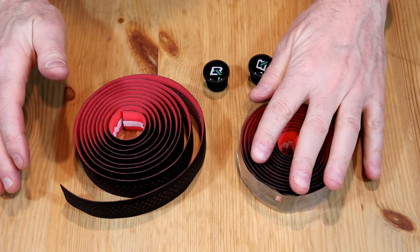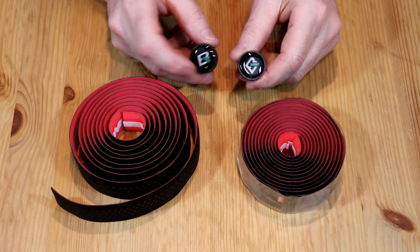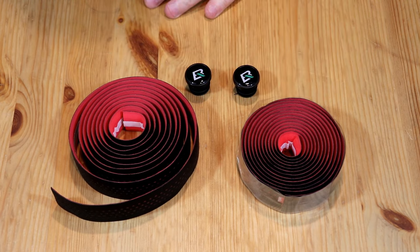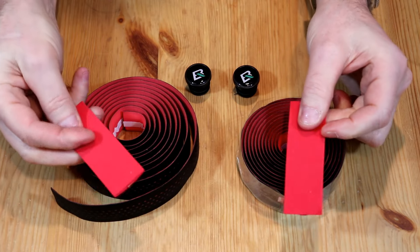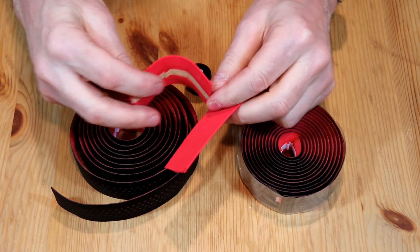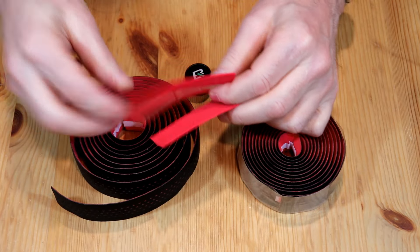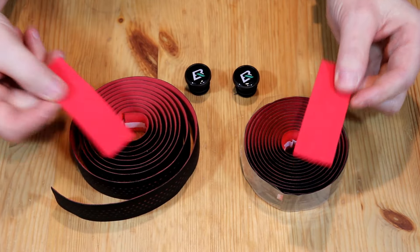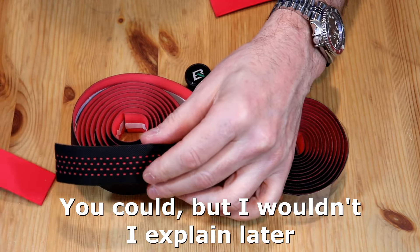Here's what you get in the box: obviously you get some tape for your left side and your right side, and you get a couple of plugs for the end of your bars with the Rock Brothers logo on there. Now what doesn't come in the package are these little pieces. I've had these for a long time — I always save them from bar tape I've had in the past. You put them on your bars to cover the clamps behind your brake/shift levers so you don't have a gap when putting your tape on. If you don't get them, like with this Rock Brothers tape, you can always cut a small piece off the end and use that.